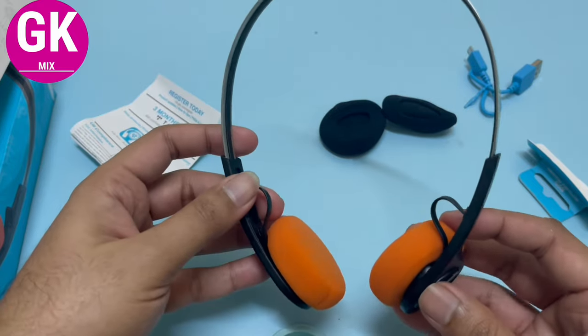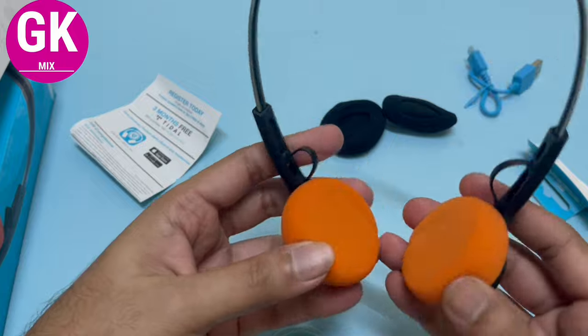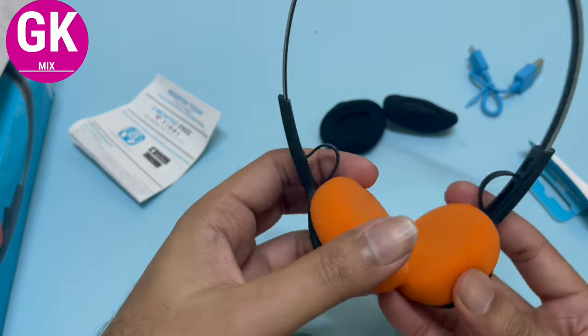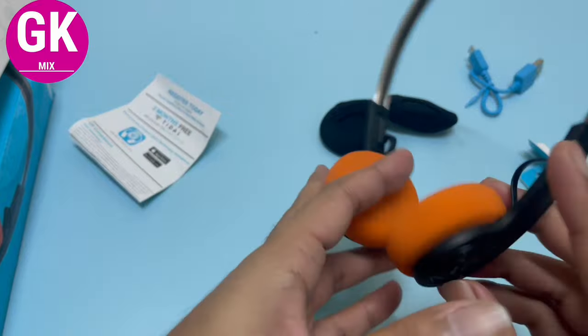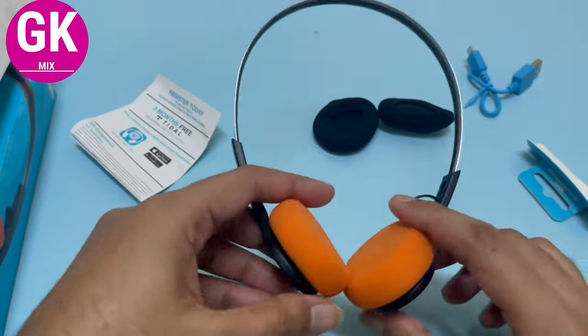If you look at the edge of the headphones, this is a retro type model and you can see it in bright color. If you enjoyed this video, subscribe to the GKMX channel. Thanks for watching.